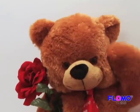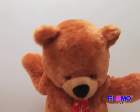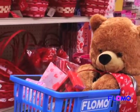Do you want to jazz up your usual Valentine's Day dinner and impress that special someone but don't know where to start? A beautiful tablescape is sure to make your Valentine's Day unforgettable. We'll show you step-by-step how to make a lovely table setting using affordable Flomo products.